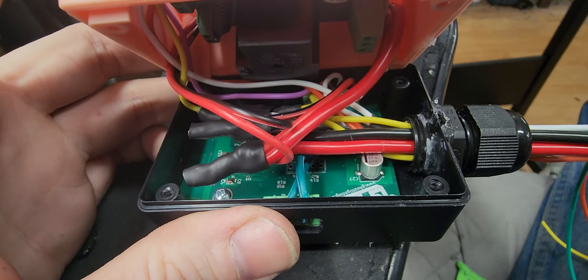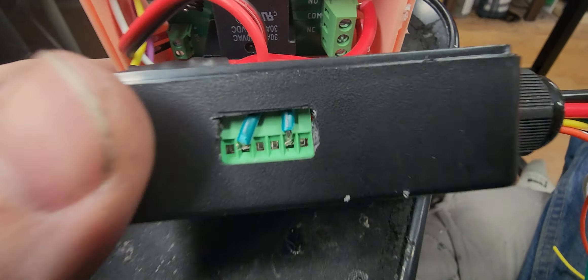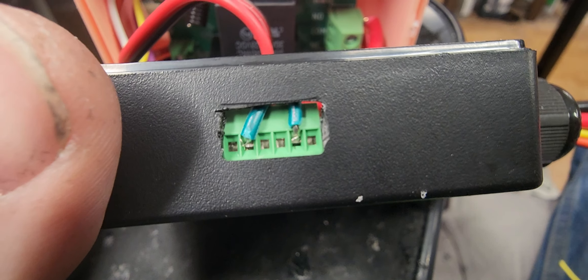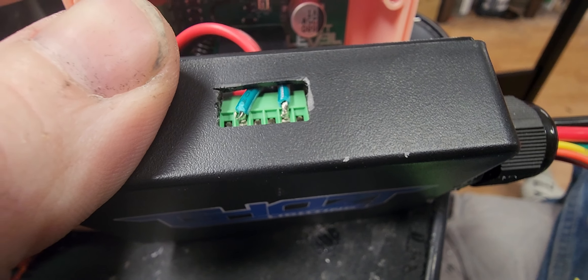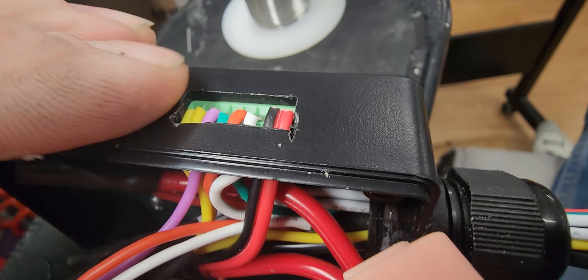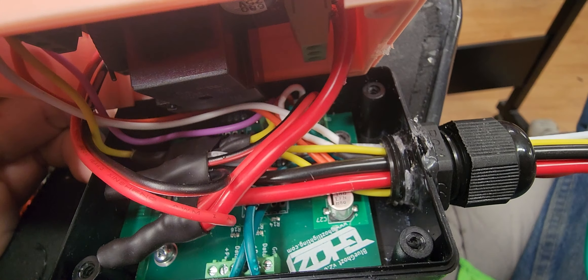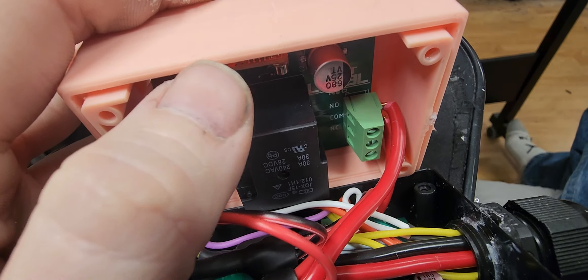One thing I do is pot these — I extend the box size using an ultrasonic cutter, but any method you can use to extend it works. That way the wires can just easily flow right up over the top of the connector and I can keep everything inside. I cover this with aluminum tape, which does a really good job at sealing it and making sure nothing gets out.